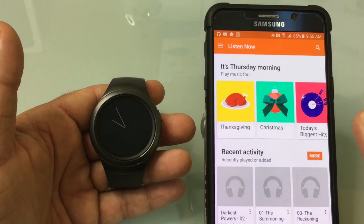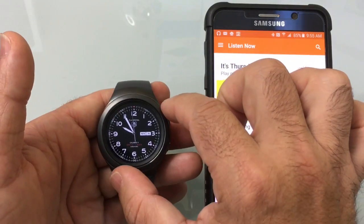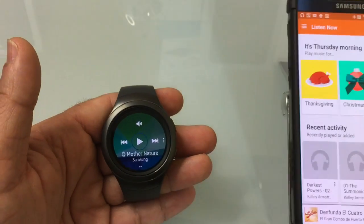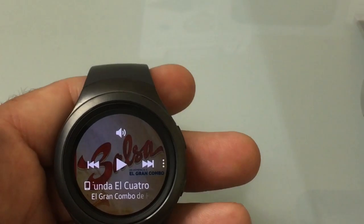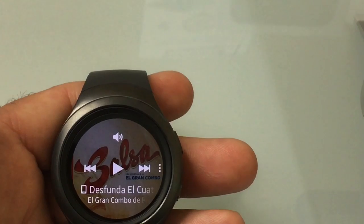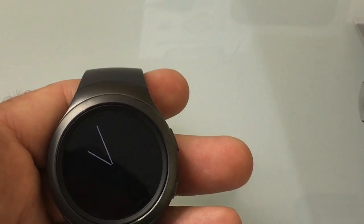So I opened up Play Music on the phone and at least played one song so it remembers that as my player. Then I go back to the app on the watch, choose music player, go back into 'play from phone,' and now it synchronizes whatever song or playlist I was playing on my phone onto the watch so I can control it. That's the only way I've found to switch from Milk Music to the Play Music application, but you will be able to control the music on your phone through your watch.